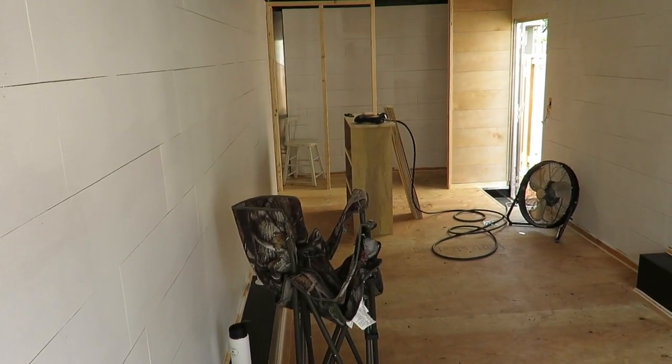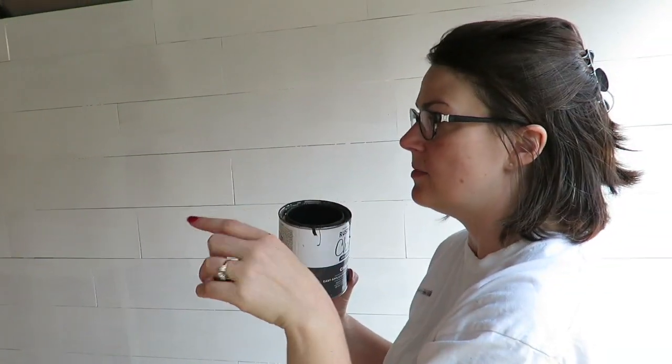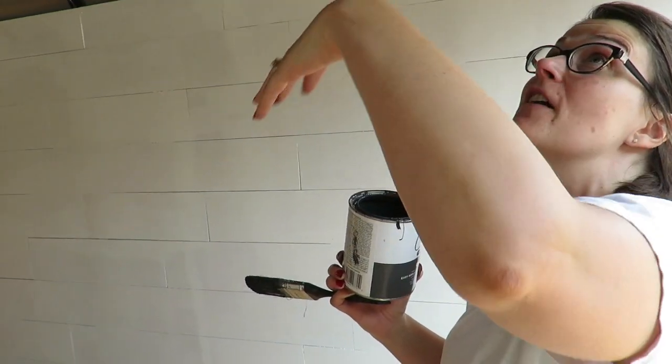We're going to paint the little chair. And then those two will be lacquered — or clear coated. But I don't think I'm going to clear coat this because I like that soft look of it.